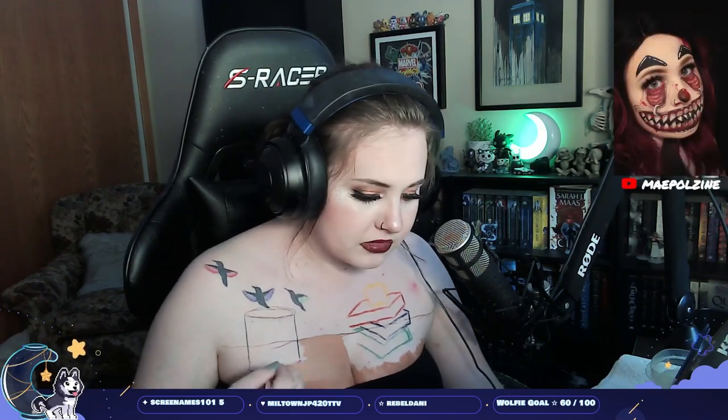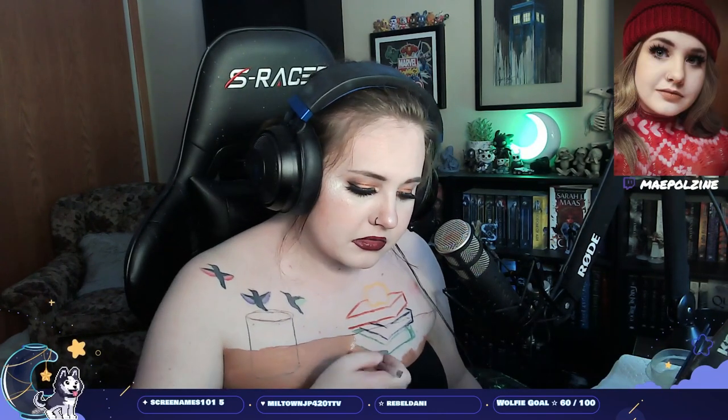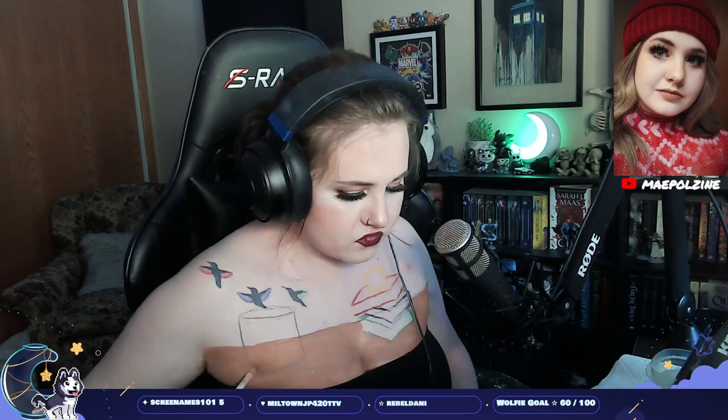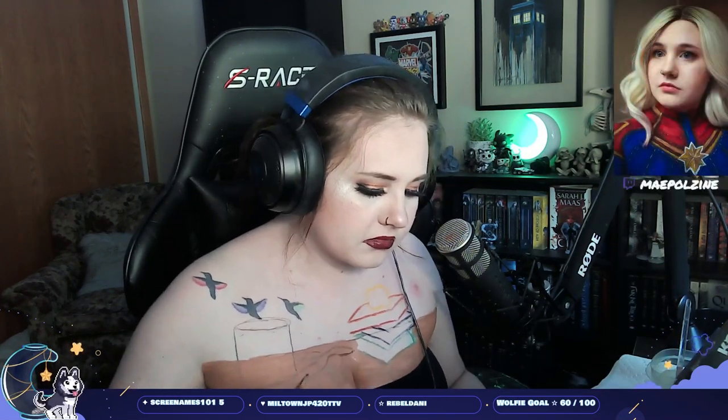Hello! Today we're doing a classroom chalkboard — a school back-to-school inspired body paint. Basically just like a chalkboard and a desk underneath. I kind of have an outline already down of what I want, but we're not doing it 100%.